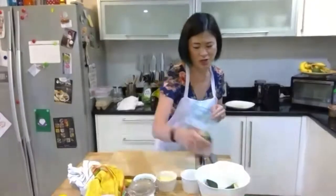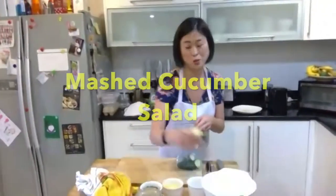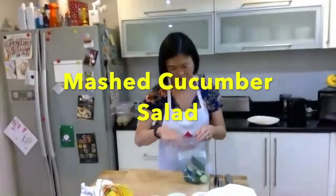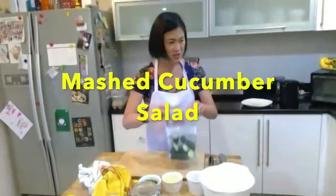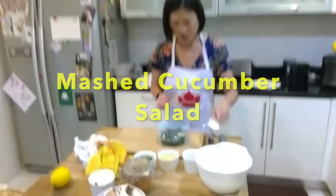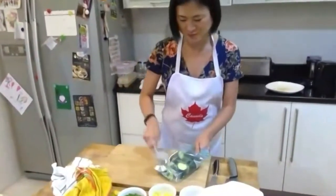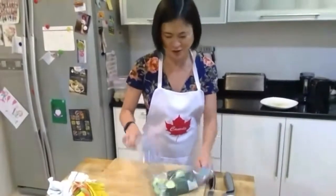I'm going to do a repeat of the cucumber salad that I had done earlier — we thought we were recording but we weren't. This is a traditional smashed cucumber salad that we used to eat all the time in China. You smash them — other than to get out frustration, smashing helps them absorb the sauce.